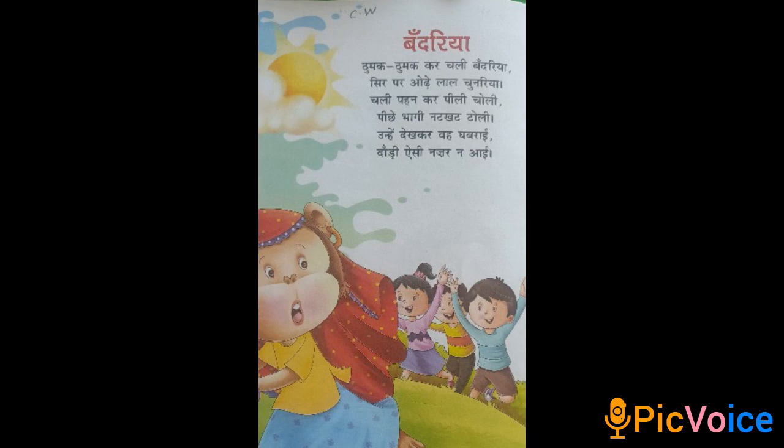Bandariya. Thumak thumak kar chali bandariya, sir par oadhe lal chunariya. Chali pahen kar pili choli, pichay bhaaki nut kattoli. Unhye dekh kar vah ghabarai, todi aisy nazar nai.